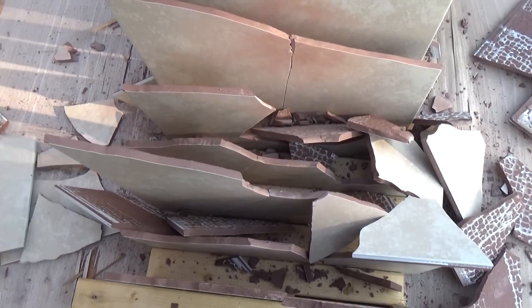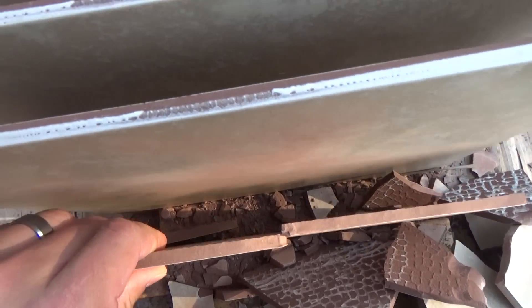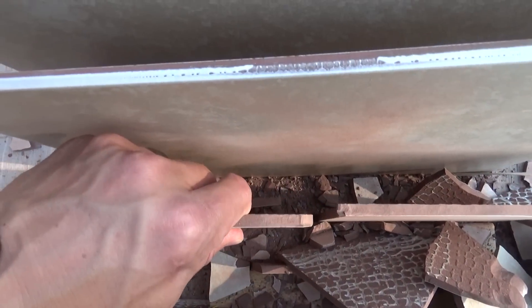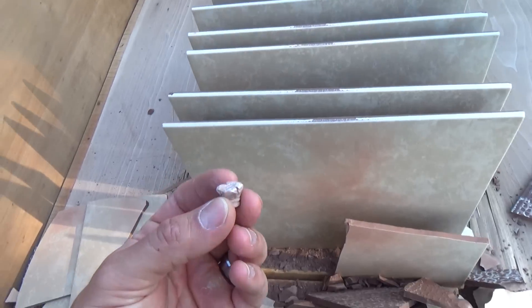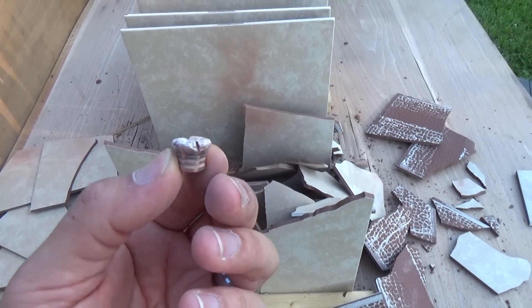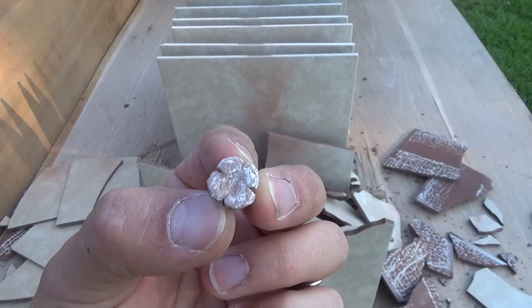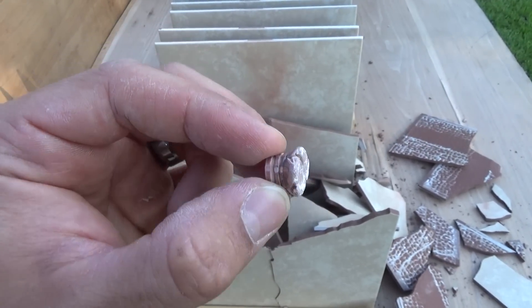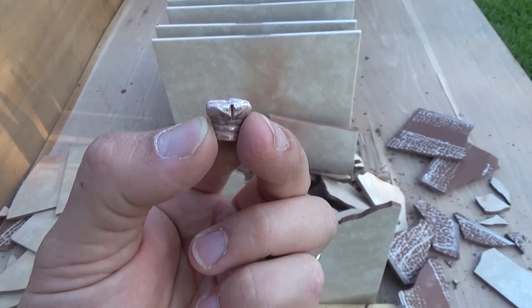Yep, there it is. Check this out guys - and I'm not talking about my fingernails, I know they need to be cut. Look at the bullet - it's a solid copper projectile. That tile is pretty hard because it still caused it to mushroom. That's pretty cool.